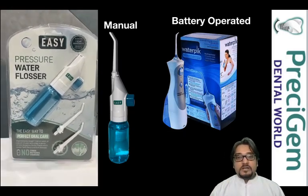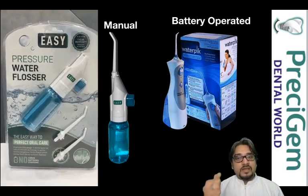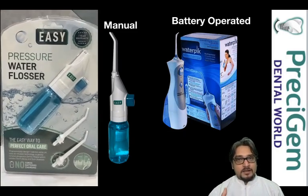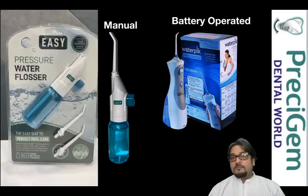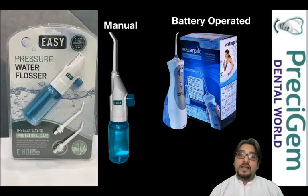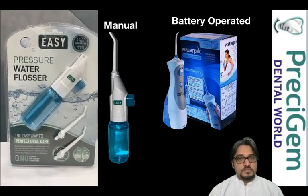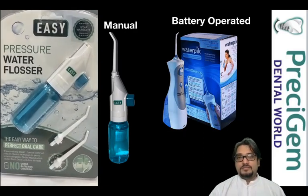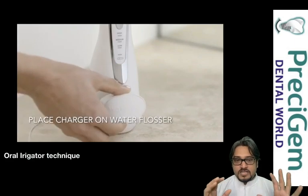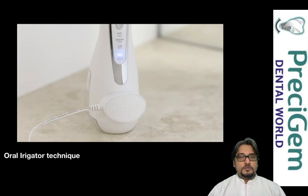The battery-operated flosser needs regular charging. The water jet comes out with different force settings — medium, normal, and high — which can make it harder for some patients to handle. You also have to keep charging the battery. So these are the two types of oral flossers, and I'm going to explain how to achieve effective cleaning with both.